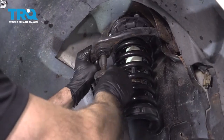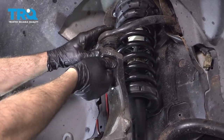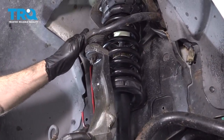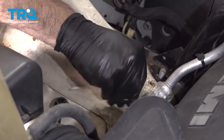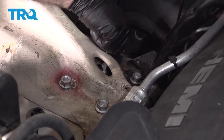Let's go ahead and get that upper ball joint lined back up in that knuckle. Get that nut started on there and throw it on as far as you can. Now we're going to go ahead and lower the jack. I'm going to go ahead and install the four nuts on the top of the shock unit and just snug those up.